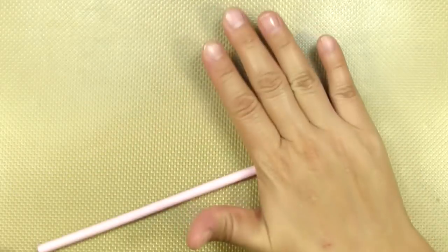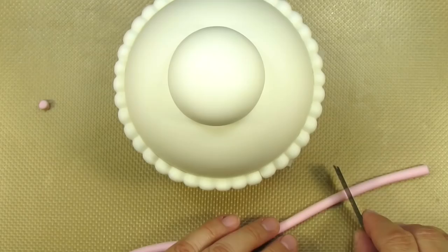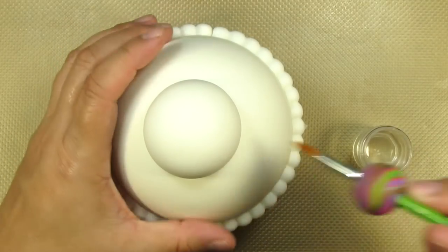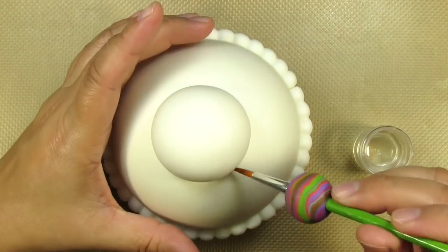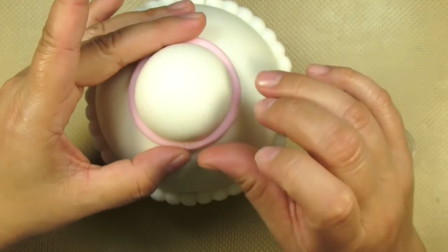Now I'm rolling out another worm of pink gum paste, but this is only going to be about a quarter of an inch in thickness. This will be glued right on the seam between the lid and the teapot. Add enough glue just to make it tacky and then press everything down to make sure it's nice and stuck.